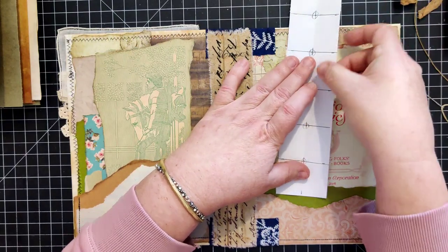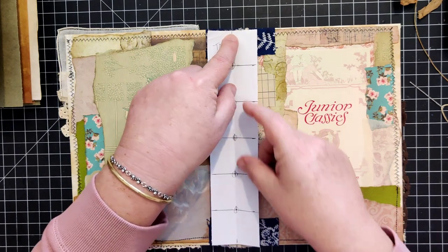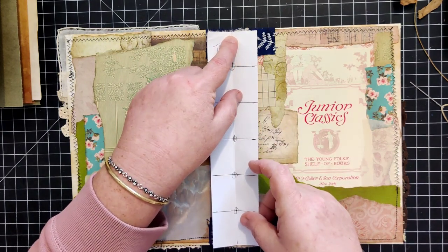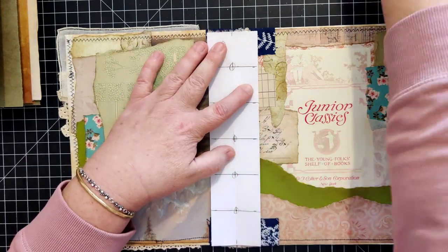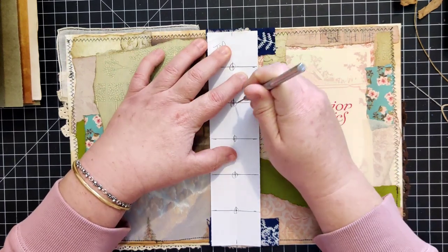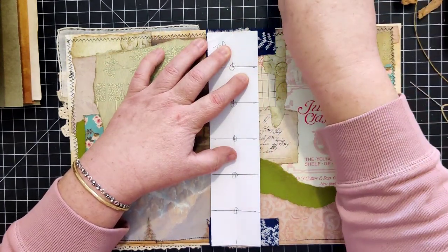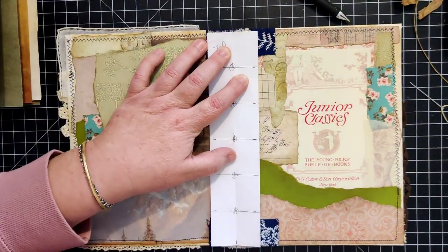I'm going to match up the middle line here with the middle line on the spine and put it in there as evenly as I can. Sometimes what I'll do is take a pencil - or something with ink - and try to draw a dot onto my fabric through the hole.